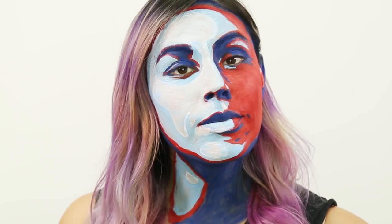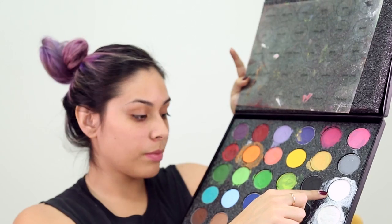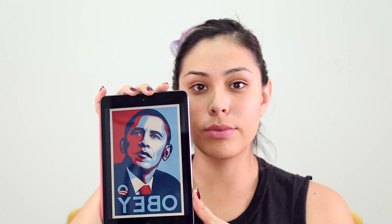This face paint is inspired by one of Shepherd Fairey's famous pieces. Start off with a clean face — we're going to be using Mehron's face paint. You're gonna need white, dark blue, light blue, and red.